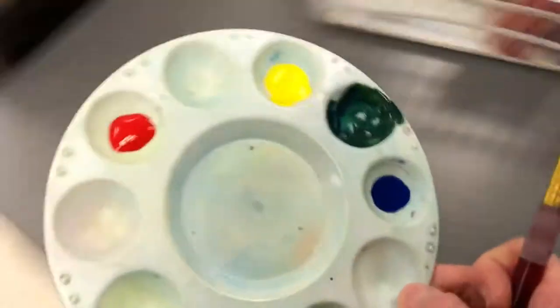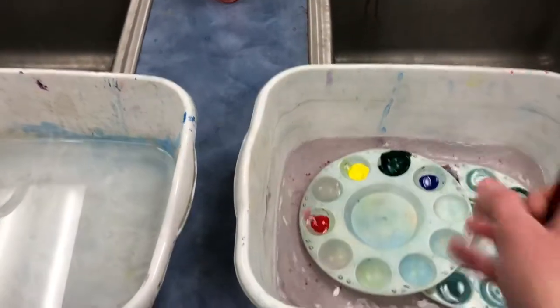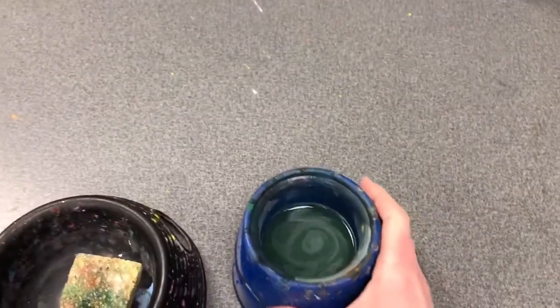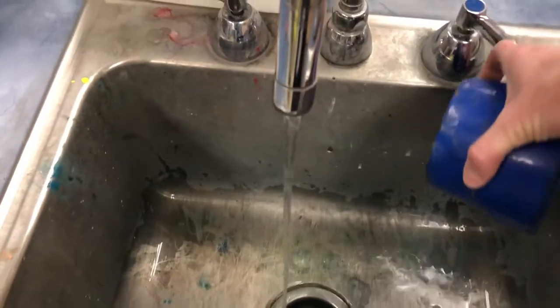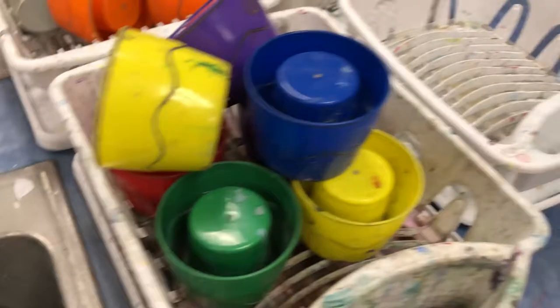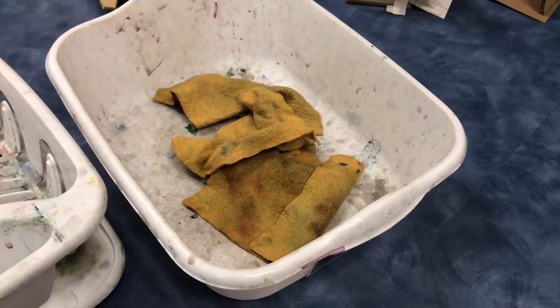Clean up is a breeze. You're going to put your paint tray in the bucket on the right by the sink. Dirty brushes go on the left. Come back for your bowl of water, empty that out, rinse it, and then put it in the basket. Your final step will be to clean up with a chamois cloth to get your table tidied.